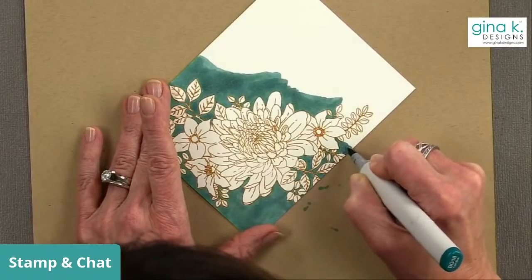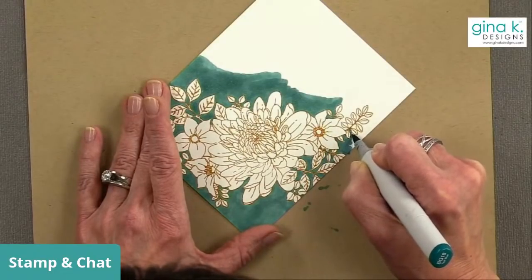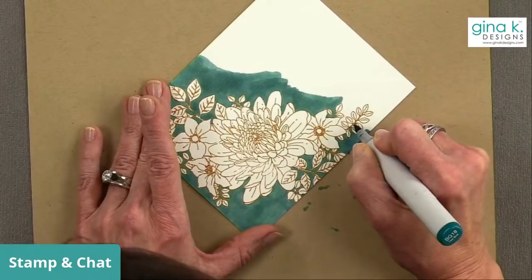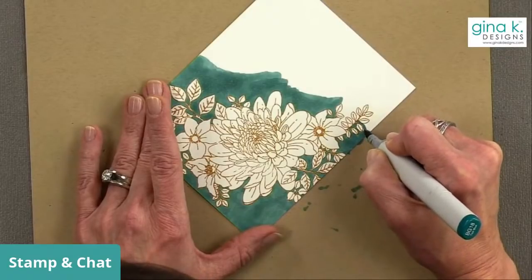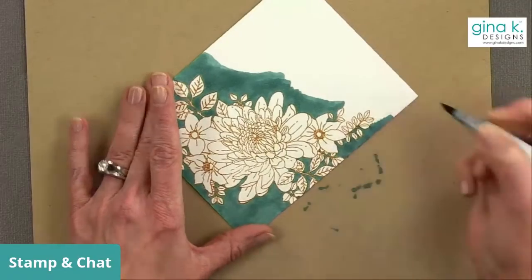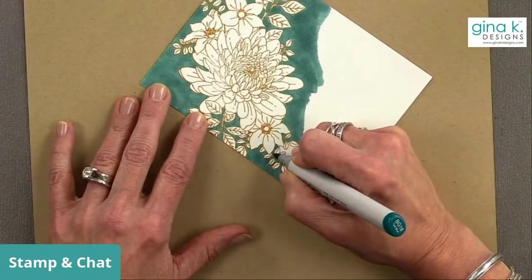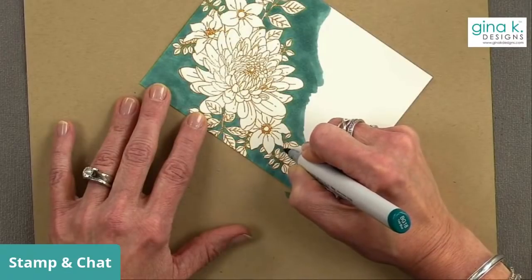I'm working my way around this image. I know this is the worst part of the technique - just getting around all the edges - but it takes no skill, just a little bit of patience, and I really love the outcome. It doesn't look great right now and it doesn't seem to look great until after we do the second stamping.